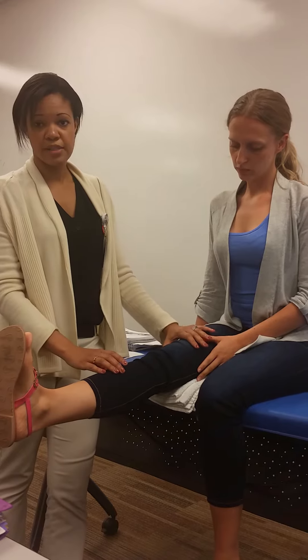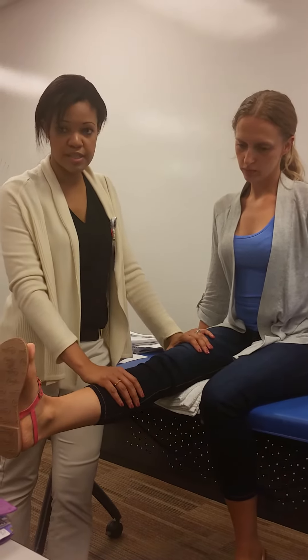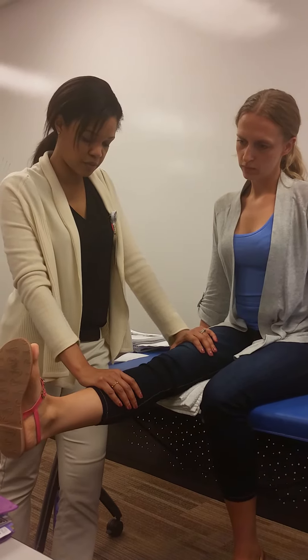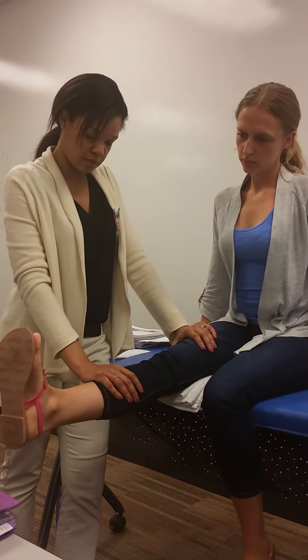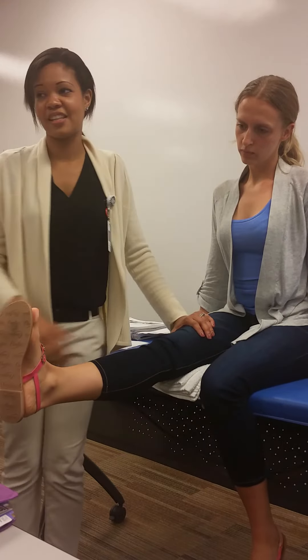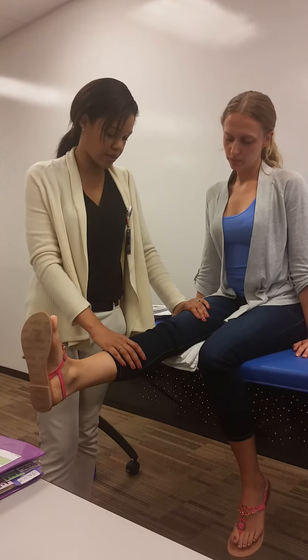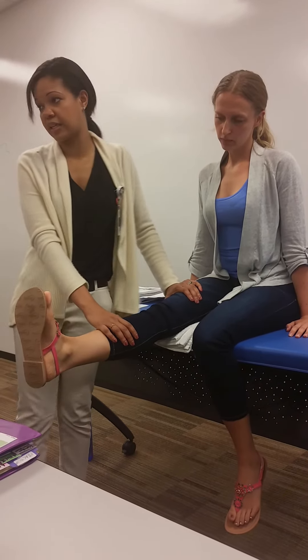I'm going to stabilize at the thigh and resist over her shin. On the count of three, I'm going to push down, and I want you to hold that position for me: one, two, three. You can see that she wants to compensate, so that's why it's good that you have that stability over at her thigh. And that's how you do knee extension.